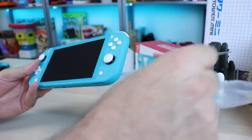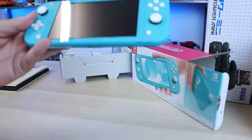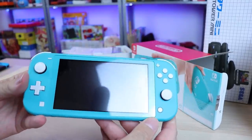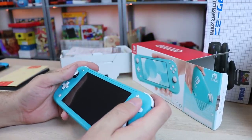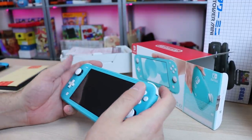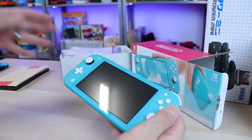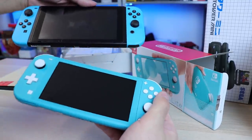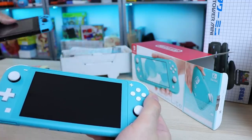Wow. Look at that. This feels good in my hands. Wow. D-pad. Yes. As you recall, original Switch — no D-pad whatsoever. Just buttons.